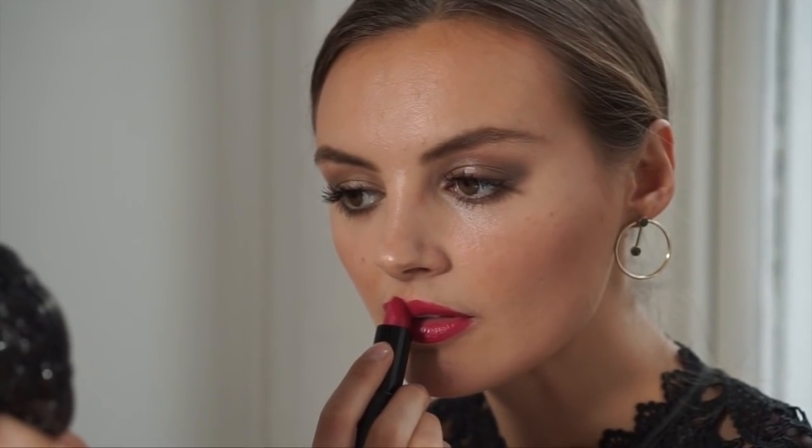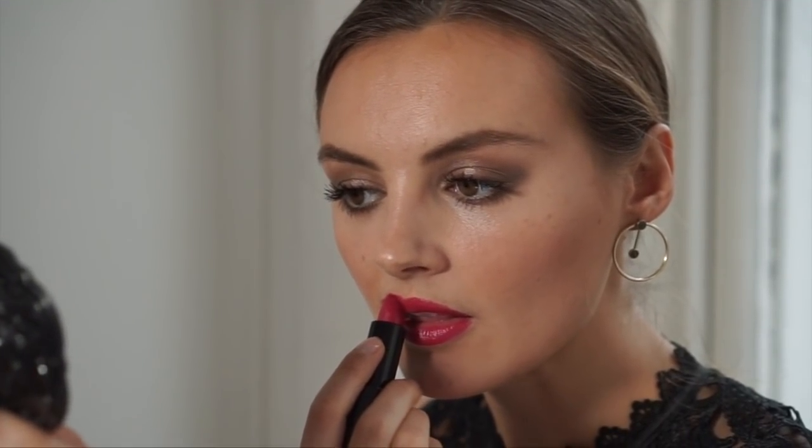Last but not least, to complete this look I'm just going to add a little bit of lipstick. So this is my finished evening festive makeup look — I really hope you've enjoyed watching this video! My daytime makeup tutorial is over on my channel, just search Naomi Smart, and the link will be in the description box down below. These products are limited edition for the holiday season and the links are down below, so definitely check them out. Thank you so much for watching and I'll see you soon!